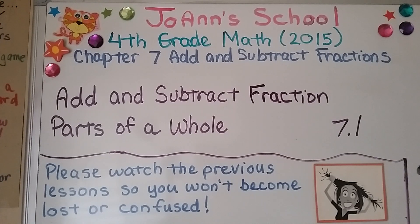We're in a new chapter, chapter 7 about adding and subtracting fractions. This is lesson 7.1, and we're going to add and subtract fraction parts of a whole.